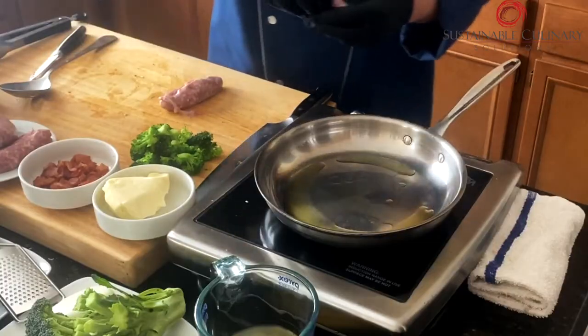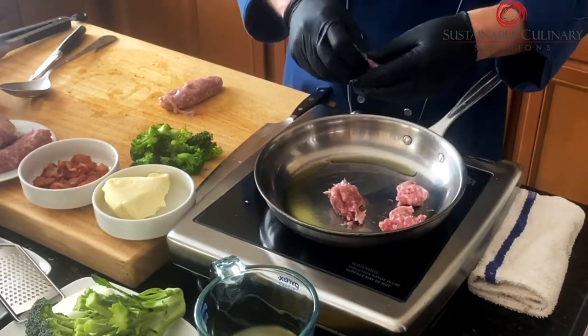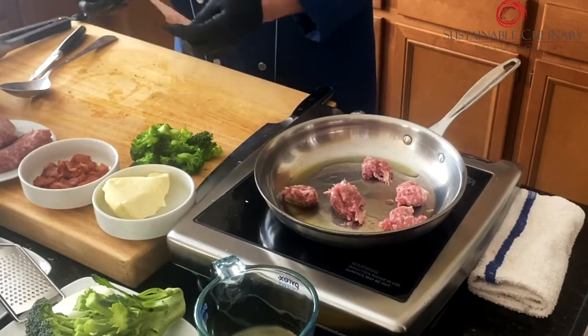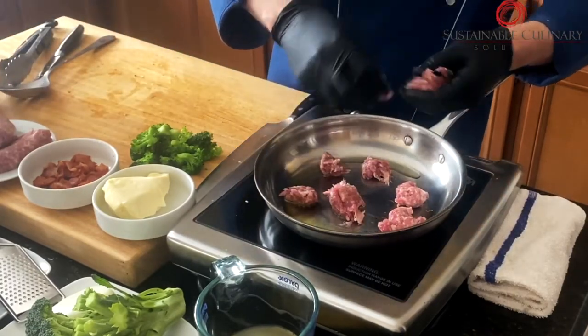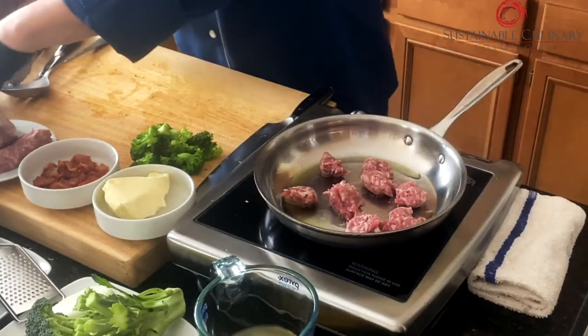Just kind of chunk it out — you can make smaller chunks if you want, depending on the size you want to eat. Two sausages is enough for this, but it depends on the size of your family or how many people you're making it for. If you like more sausage in your dish, you can add a little bit more. About one and a half pieces is plenty.